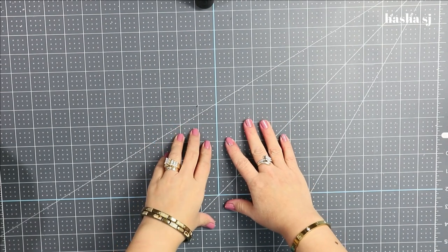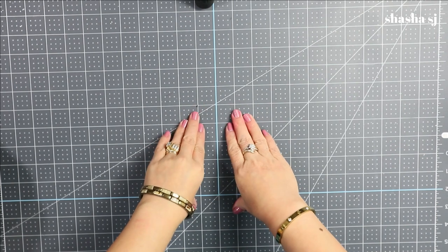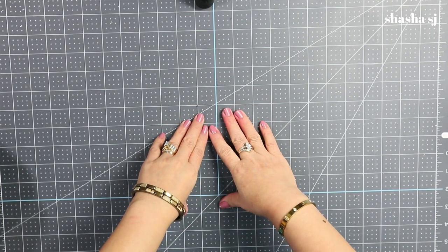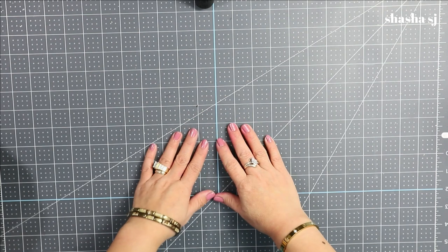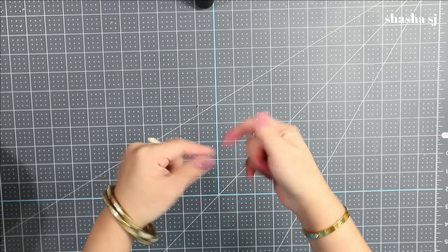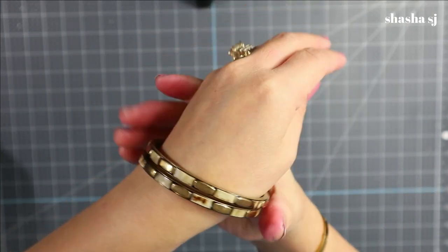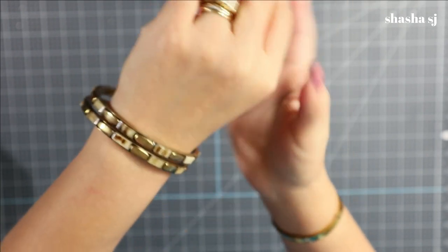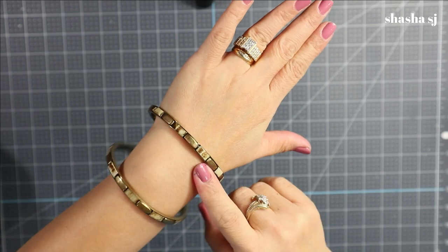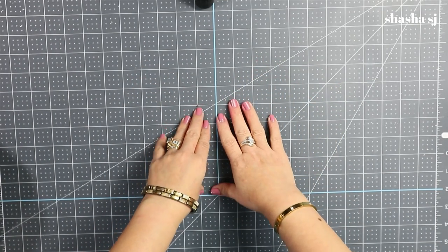Hello, welcome back to my channel! This is Shasha SJ. Today we are going to make another DIY. I love to craft and flip items from the Dollar Tree, Walmart, Goodwill, and anything that can be recycled. I also sell jewelry — go check them out in the description down below. I have this recent vintage one with an inlay stone in brass. Let's get crafting!